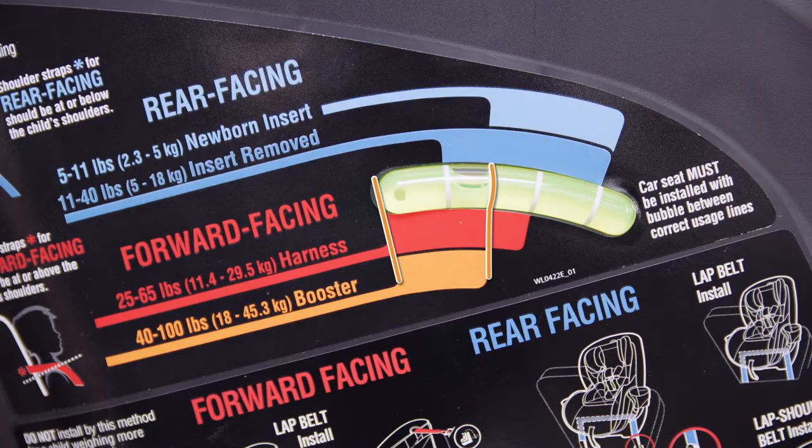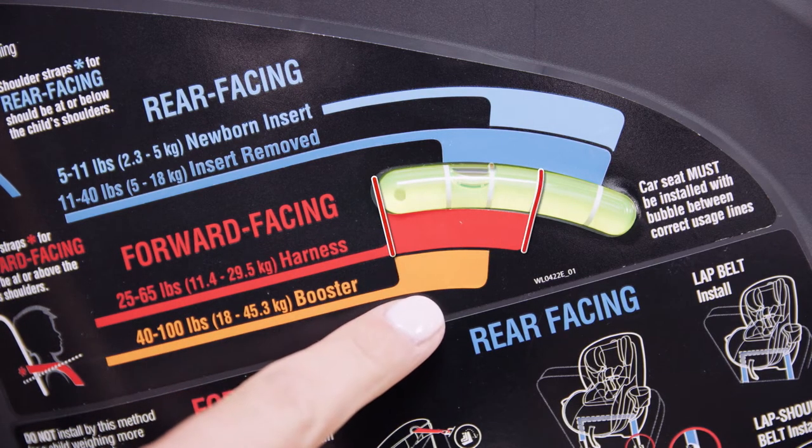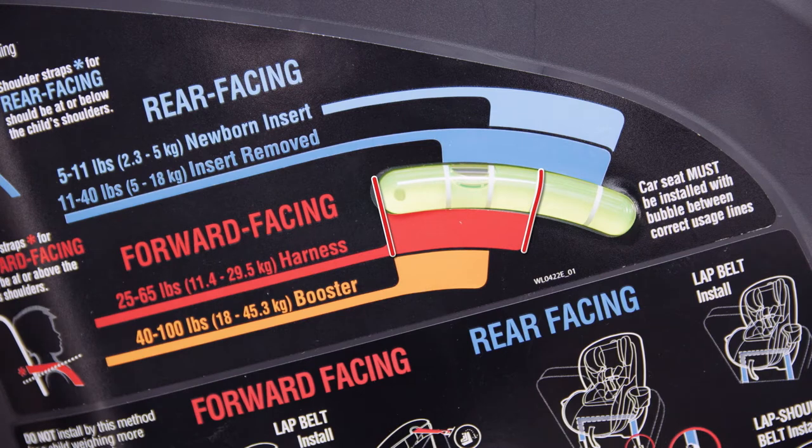Refer to the bubble level indicator. Make sure the bubble is between the two lines for forward-facing installation. Readjust the recline as necessary.